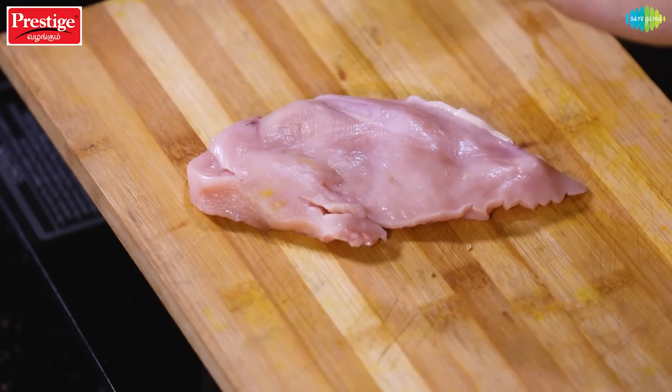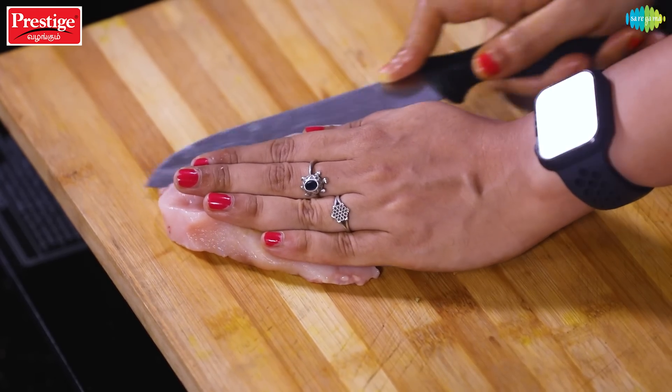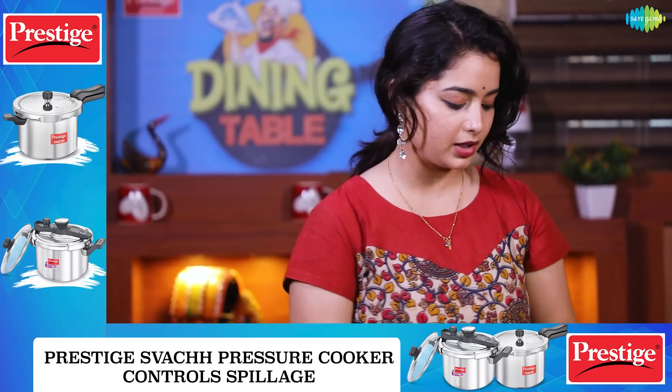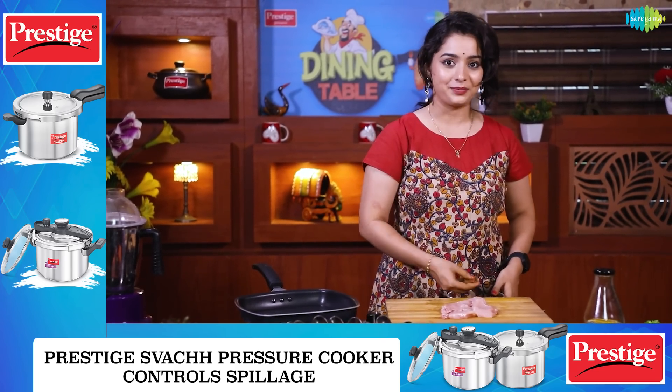Now we can add the chicken breast. Make 2 to 3 slits, cut it and open it up. This is a single chicken breast — cut it in the center. Now we apply this masala and marinate it.